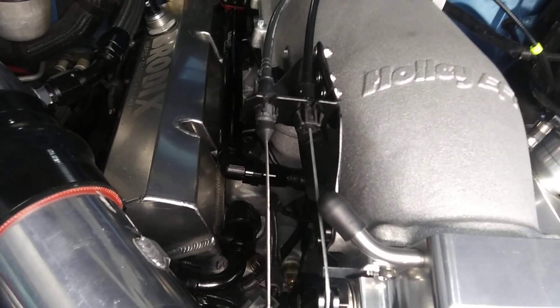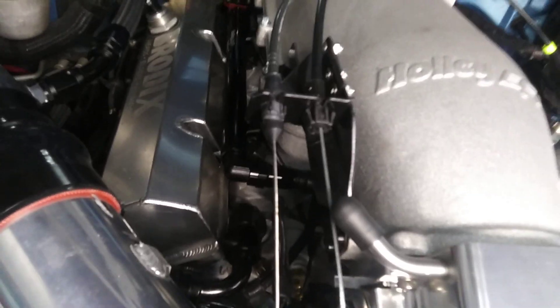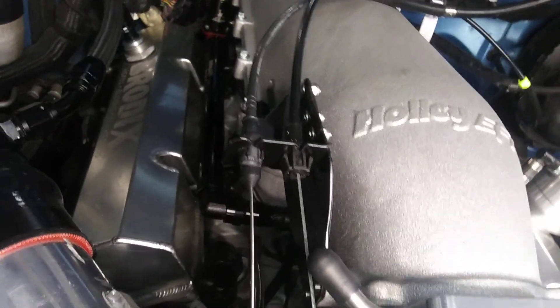You really don't want to try to mount this on TBI heads. There's a reason nobody makes an intake manifold for TBI heads other than a TBI manifold — think about it. It's basically a 450-500 CFM two-barrel electronic carburetor, you might say.